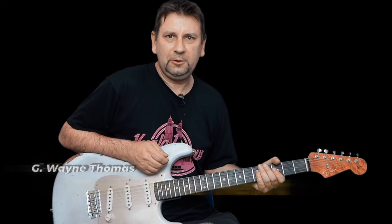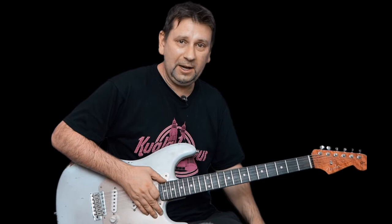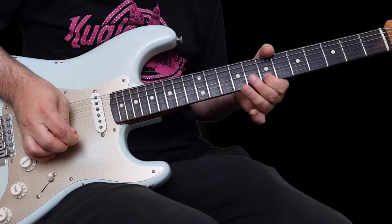Hi everyone, John here, welcome along to another video. I just played through what we're going to learn today - it's a solo from 'Open Your Heart' by G Wayne Thomas, and this is a request for Matt. Thanks very much Matt for requesting this, sorry it's taken such a long time. I teach during the day and when you come home you're a bit tired. Let me break down this solo for you - it's a good one. It's in A minor, there's really no tricky bits apart from maybe some bends. Let's have a look at the first phrase.